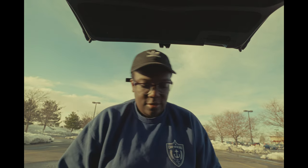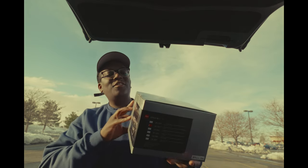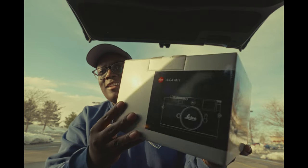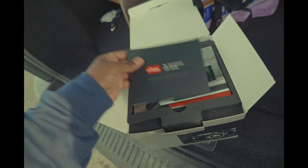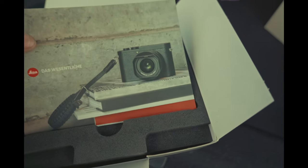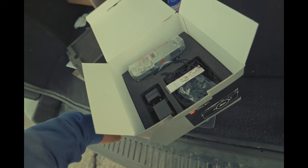Beautiful, beautiful. One more reveal — boom, baby! Do you guys think it was a Fuji X100? It's not. Forgive me for the lighting. Let me not tease you guys any further. Oh my gosh, oh snap — did he get a Q2 Monochrome? I did not get a Q2 Monochrome. One thing I love about Leica is their packaging. Oh, there it is, baby!